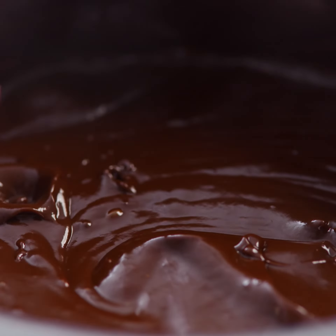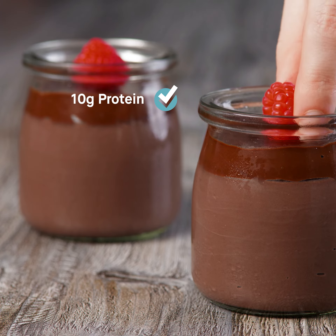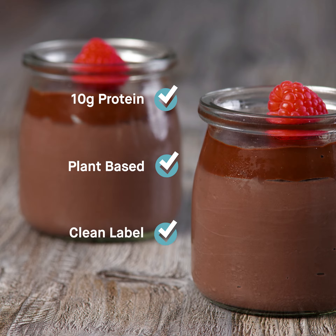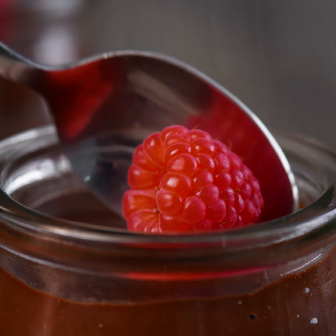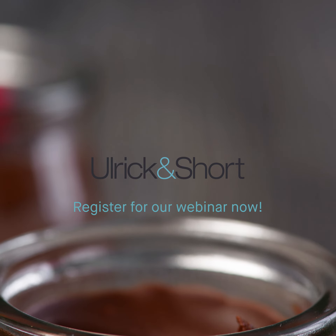Allow it to cool, then pour on top of the pudding base. This pudding provides 10g of protein per 100g, is plant-based and clean label. To learn more about nutritionally enhanced snacking concepts, join us on our next webinar.